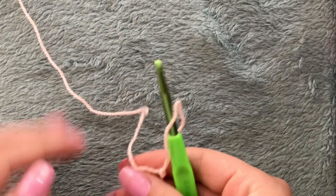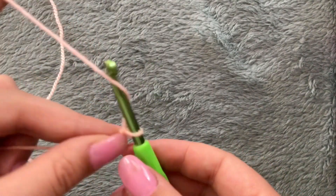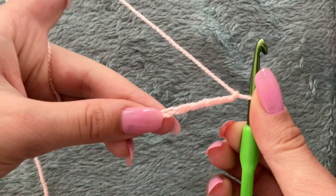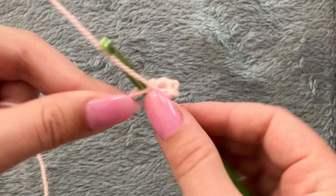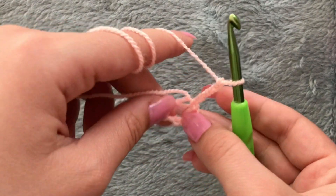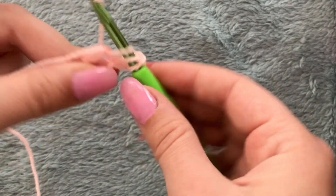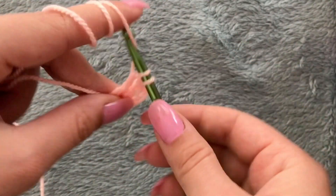Take your hook and put it inside the loop you just made. Now chain six — one, two, three, four, five, and six — and in the first stitch you made, place the hook and make a slip stitch. Chain three. Now we have a ring, and this chain three is going to count as our first double crochet. Make two more double crochets inside of the ring.